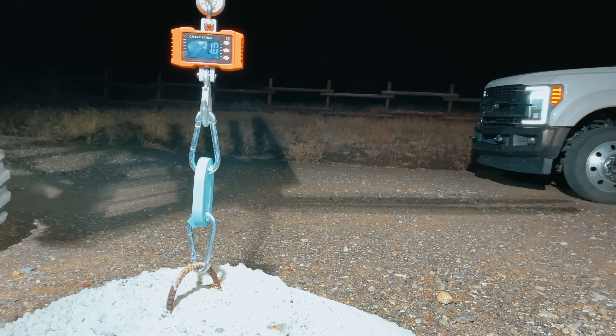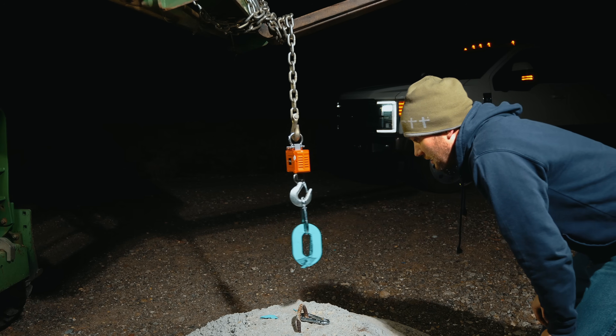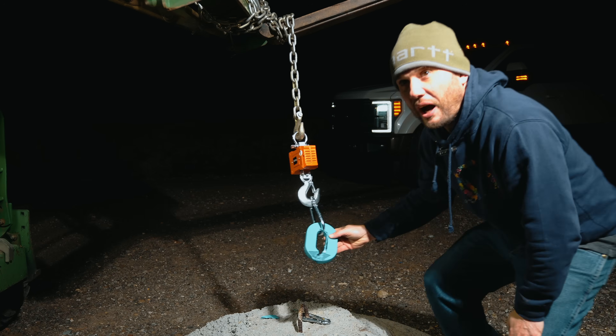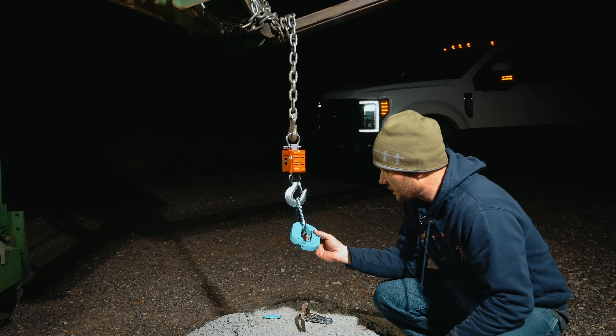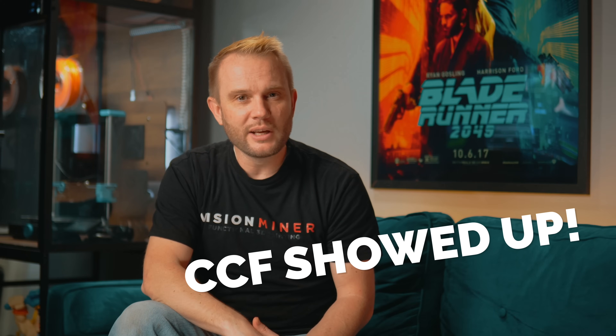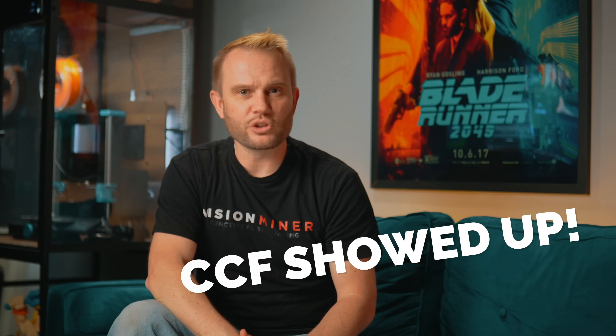This machine is just getting started here in my studio. I'll be producing a much more in-depth video and likely several follow-up videos, because the technology inside this machine honestly deserves it. The only reason I didn't go further in this first round of testing is simple — I ran out of CCF. I contacted Fiber Seeker the very first night I started printing because I immediately knew how special this tech was, and they're already sending me more spools, hopefully arriving in the next week or so.